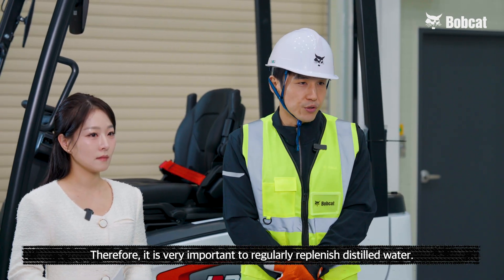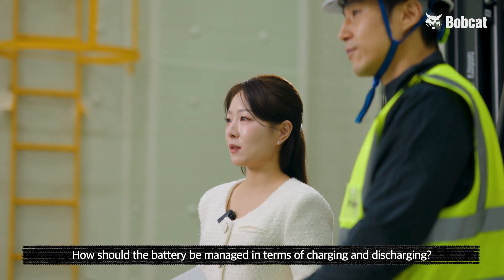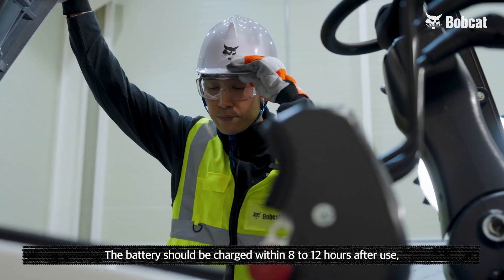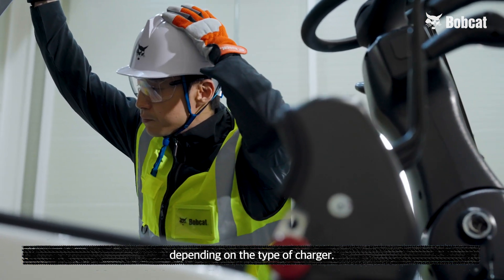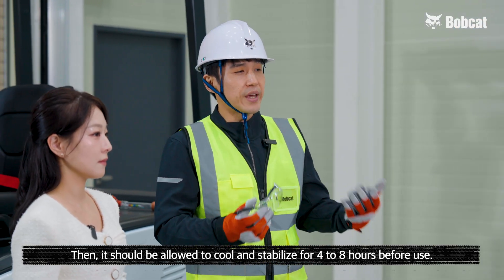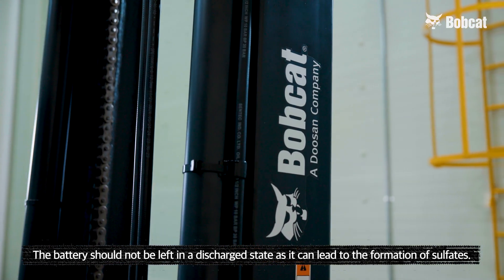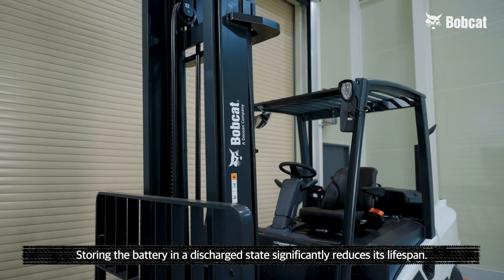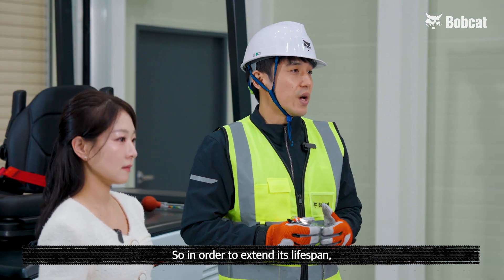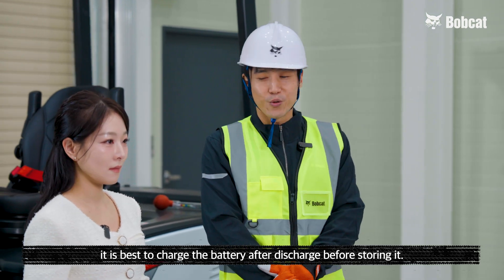It is very important to regularly replenish distilled water. How should the battery be managed in terms of charging and discharging? The battery should be charged within 8 to 12 hours after use, depending on the type of charger. Then it should be allowed to cool and stabilize for 4 to 8 hours before use. The battery should not be left in a discharged state, as it can lead to the formation of sulfates. Storing the battery in a discharged state significantly reduces its lifespan, so it is best to charge the battery after discharge before storing it.